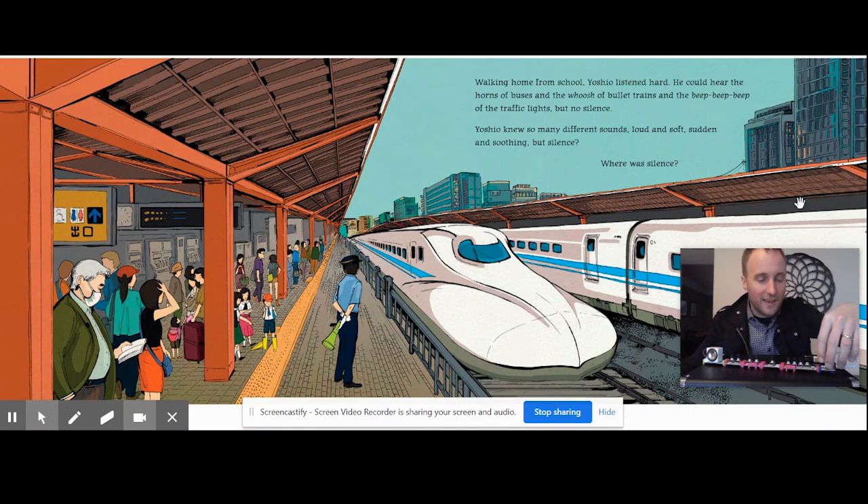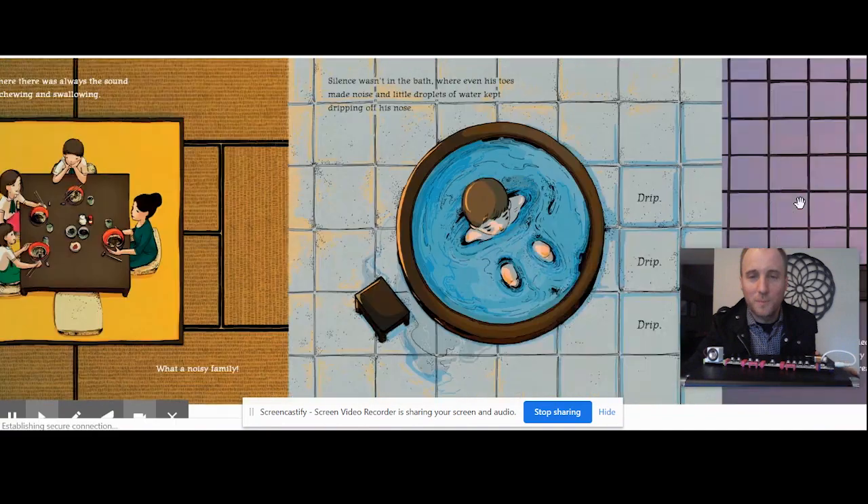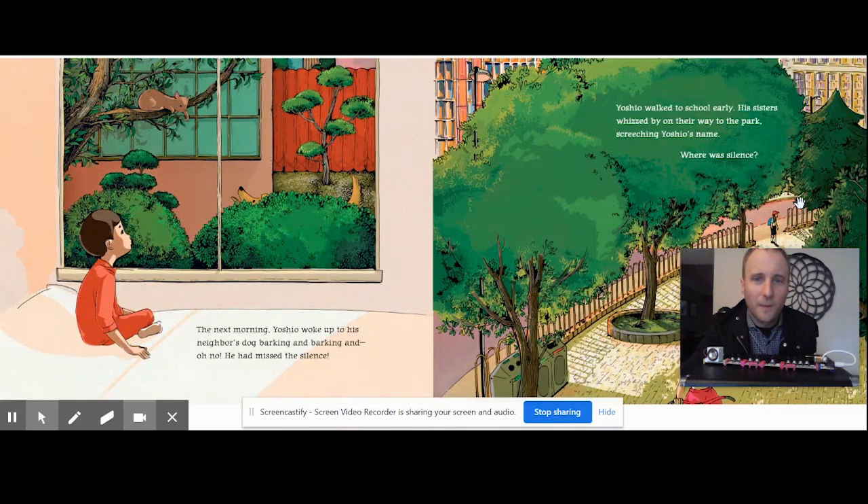It wasn't in the dining room, where there was always the sound of chopsticks and slurping and chewing and swallowing. Silence wasn't in the bath, where even his toes made noise and little droplets of water kept dripping off his nose. That night, Yoshio tried to stay up late to catch the silence while his family slept, but his eyes got heavier and heavier, and soon the sound of a distant radio became part of his dreams. The next morning, Yoshio woke up to his neighbor's dog barking — oh no, he had missed the silence.